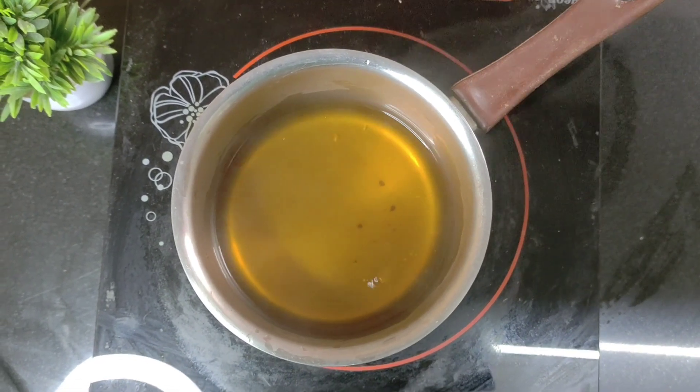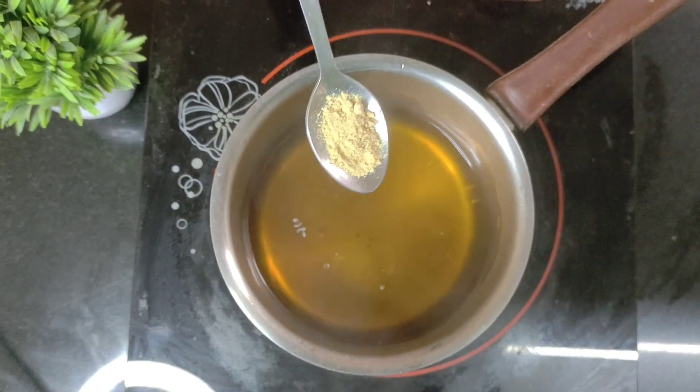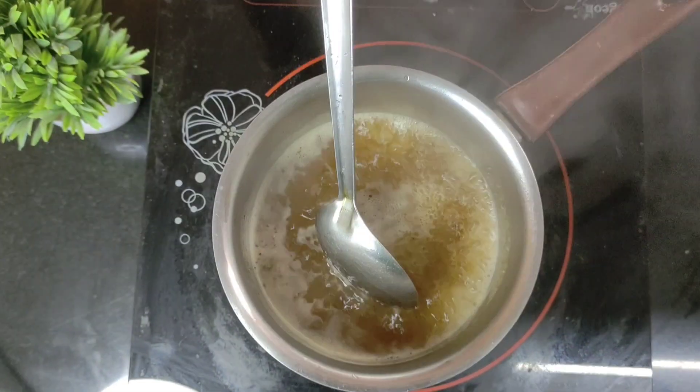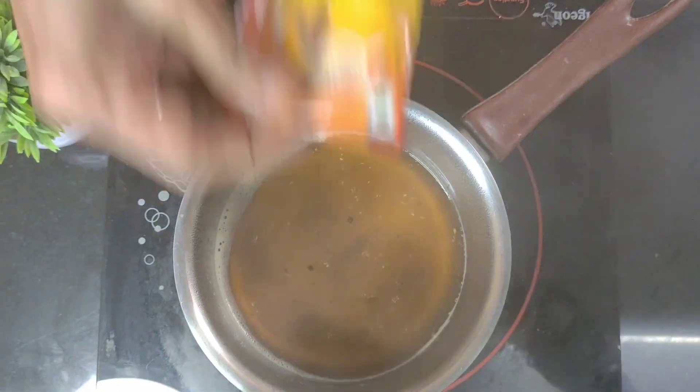Once the water is boiled, we add a teaspoon of dried ginger powder — that's available in stores, or you can also make it at home. Then we add some pepper depending on how spicy you want it to be, and allow it to mix thoroughly and boil.